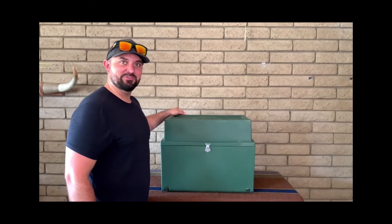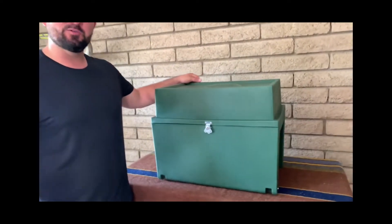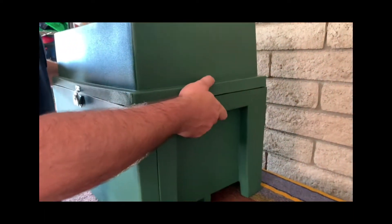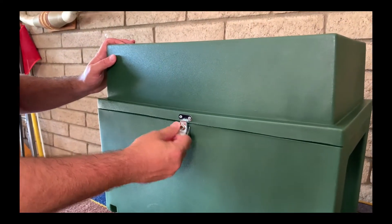Today we're checking out the Checkbox Camp Kitchen from Yoke. It's made in America with a lifetime guarantee. We've got built-in carry handles and a military grade quick release latch.